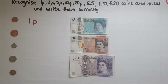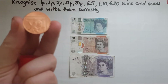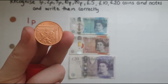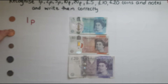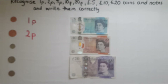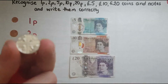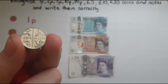This coin — what is the value of it? This says two pence, two pennies or pence. So I'll write the number two and P after that. The next coin reads five pence.